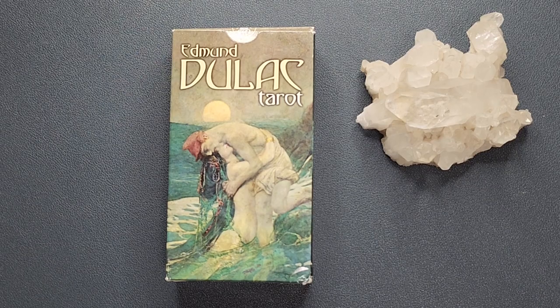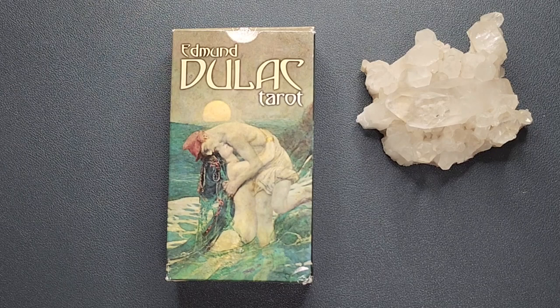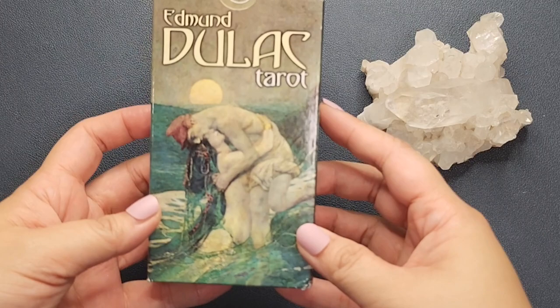Hey everyone, welcome to my channel. My name is Vanessa and you are watching the Exploring Oracle, or the Exploracle for short. Today we will be taking a look at another Los Caribes deck — this is the Edmund Dulac Tarot.